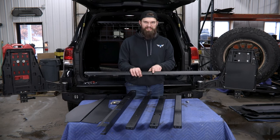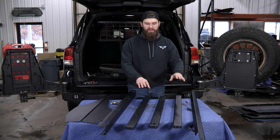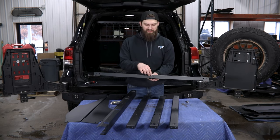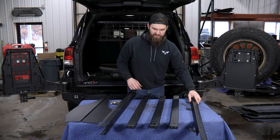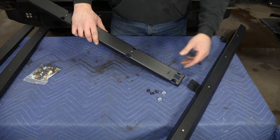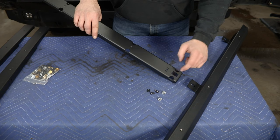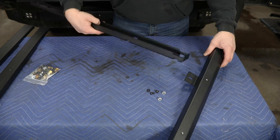Part number one is easiest to identify because it has the logo cut out in it that you will see when you open the hatch and tailgate of your vehicle. We'll start by taking number one and then grabbing numbers two and three. You have two of the number two part — they're both identical pieces — and then number three, which will be the center. We're going to bolt those to the back side of this rail in the round cut-out holes. Starting with number three because it's the easiest to identify, this one goes to the center of that number one rail.